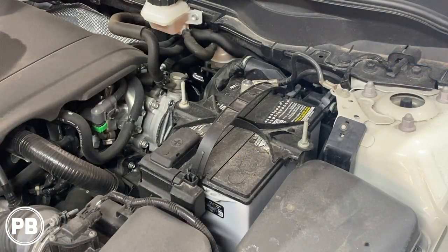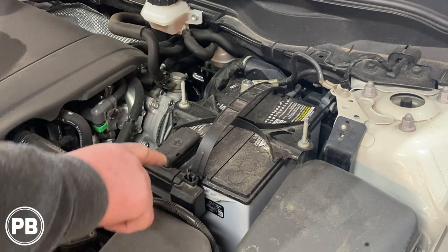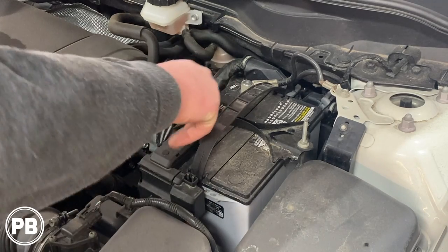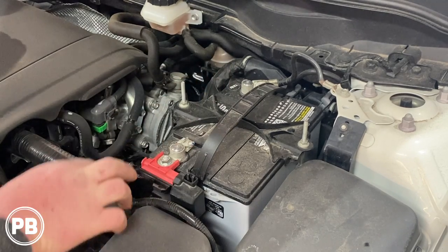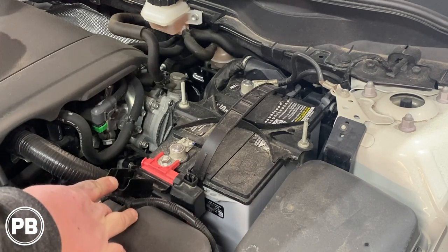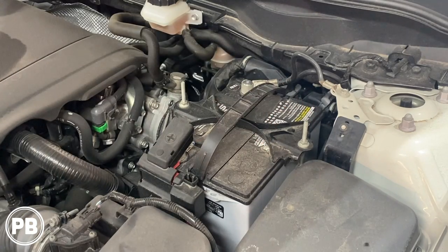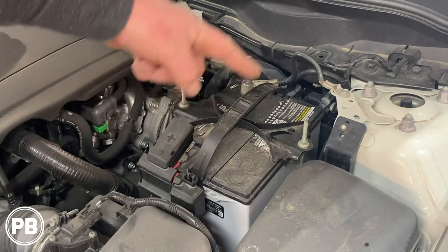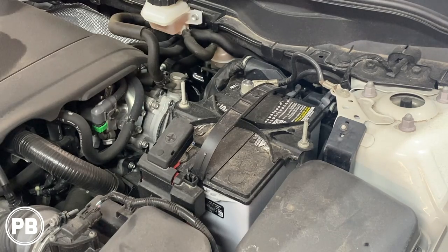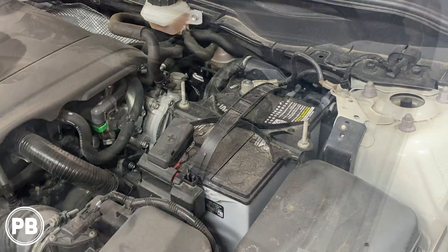Here we are underneath the hood. The battery is on the driver's side — we have the positive covered by a cap and our negative. We're going to make an inline fuse mount holder, put it right here snag one of the battery mount bolts, and then run that wire through the firewall. Let's find firewall access, run our wiring through the grommet, build a fuse holder and mount, and get everything prepped underneath the hood.